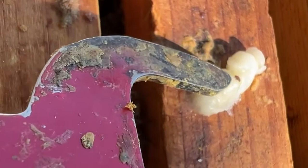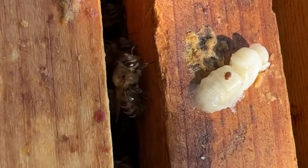Look at this mite crawling around on a pupa. Mites are such a hassle, and now that it's almost fall, you really got to get those mites under control.